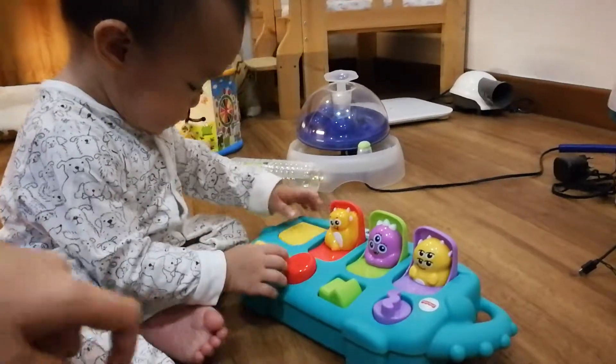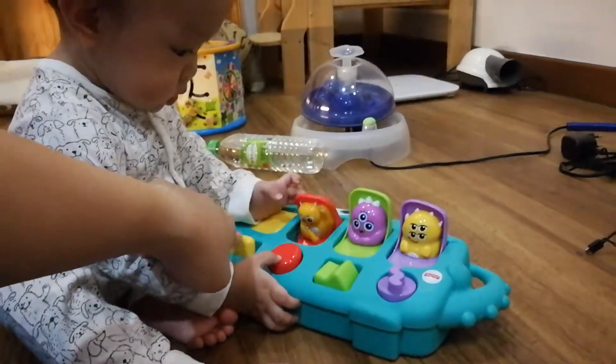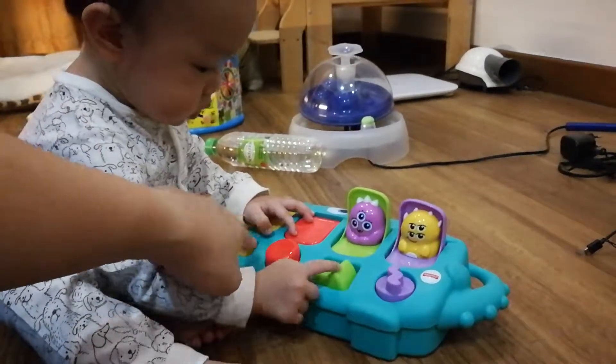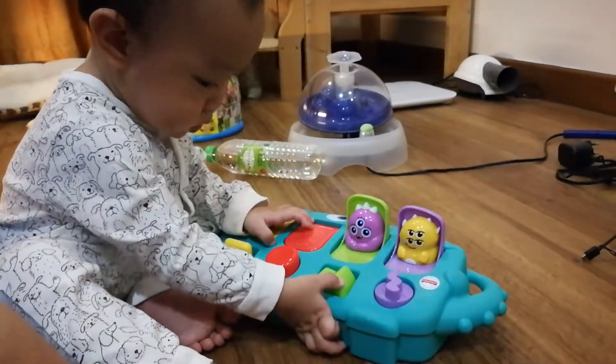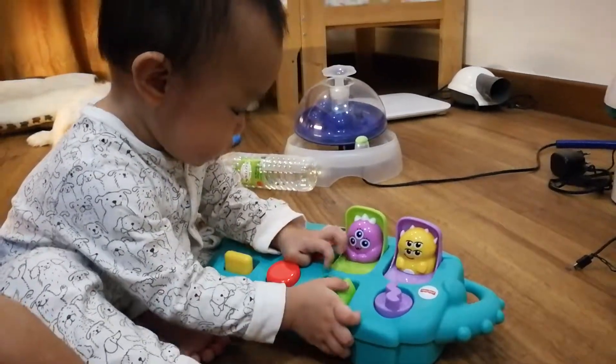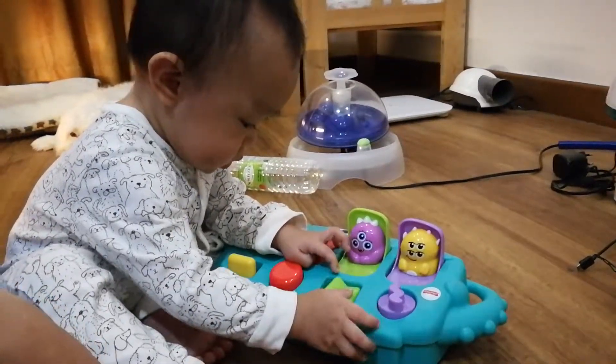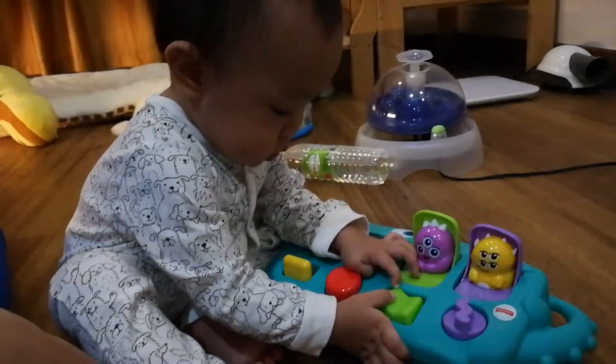Okay, good boy! This one, up up — this one, this one. Okay, good boy! Hello.